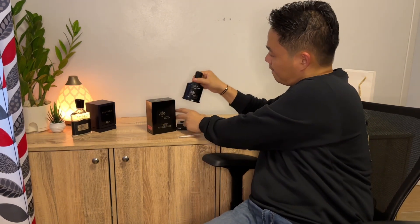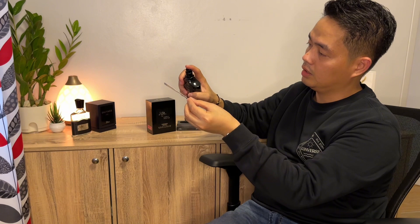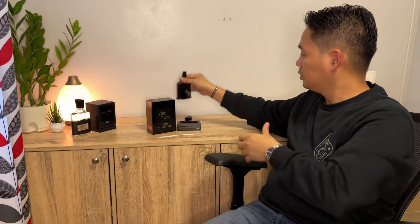So first we will test it out on the strip and see how it goes. The cap is very tight. A few sprays on the strip. Wow, this smells so good guys — off the test strip it smells really good. Let's try it on skin. It's very oily on the skin.